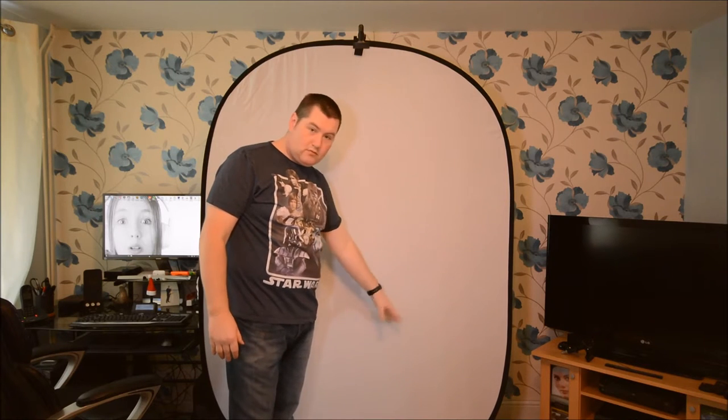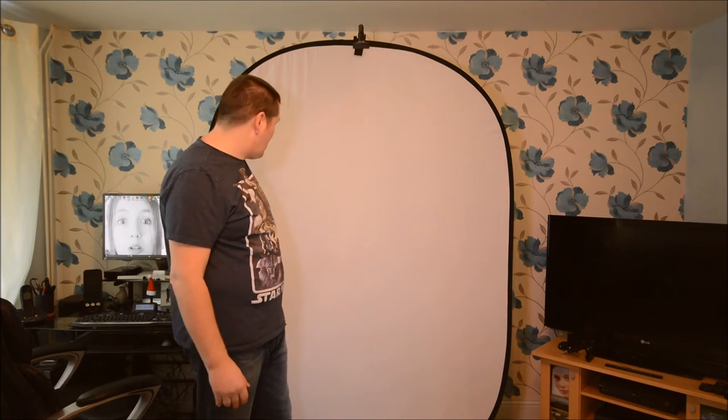One thing I will say about these backgrounds: if you leave it hanging for a while, you do get a few creases. They will drop out eventually and there'll be a lot less of them. But because you normally blow out a white background, you won't see them anyway. The other thing is it does collect a lot of hairs, dust, and bits of black fluff. I recommend getting the sticky rollers you use for trousers and suits — roll them up and down and that'll just make it nice and clean.